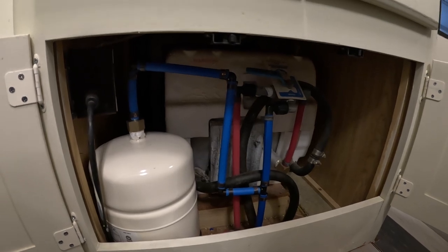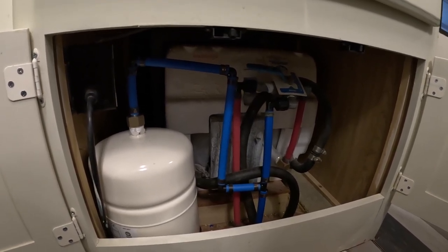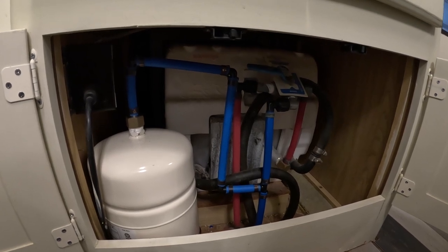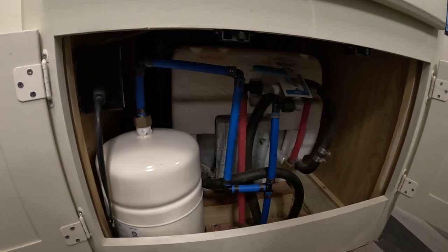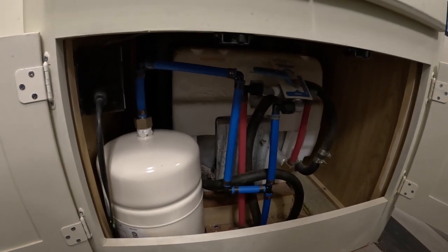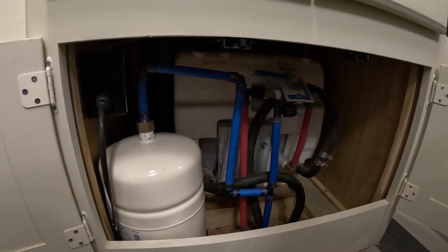We had a couple of things I was trying to address. The first one was that in a normal system with no accumulator tank, every time you turn on any kind of water, the pump is going to turn on as well because it needs to feed pressure. This includes just a small amount of water, like if you're flushing the toilet or just turning on a faucet to rinse your hands.